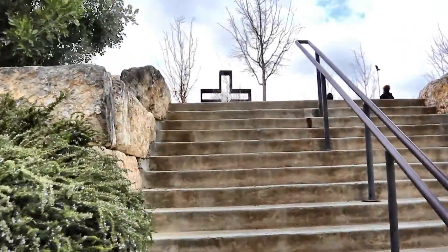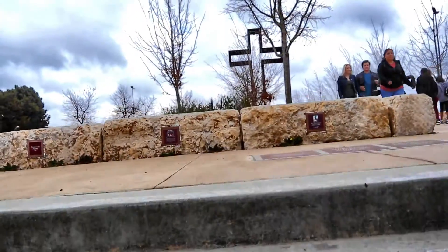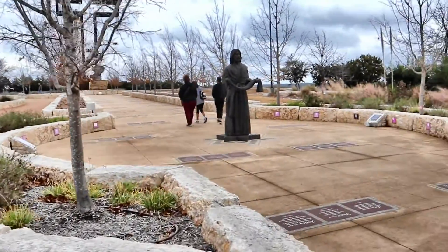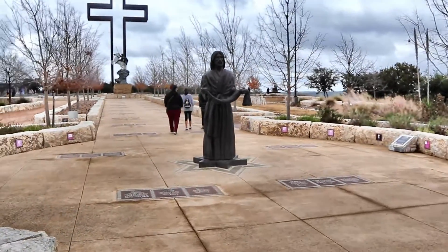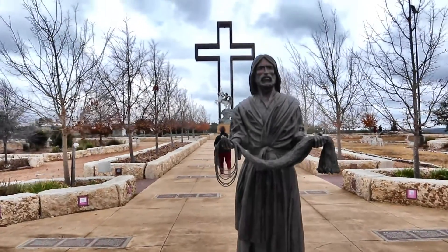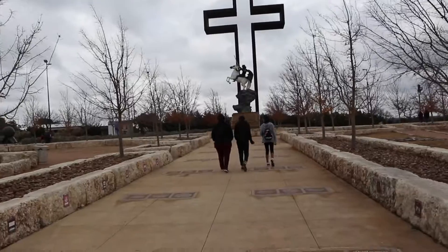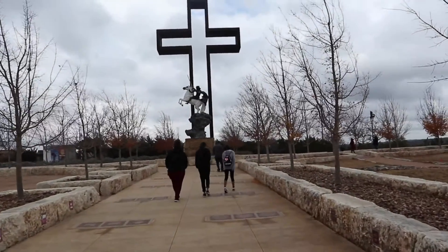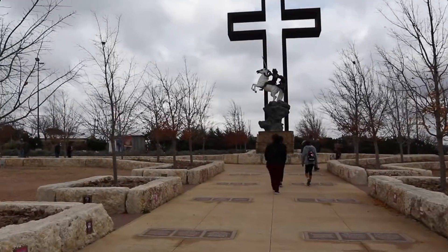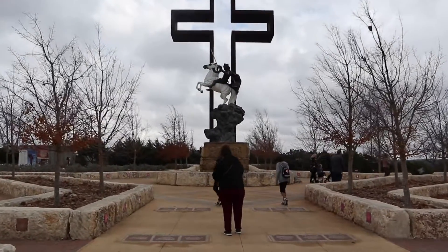There you can see the cross as we approach it. That's the vertical cross. There's a big plaza here and the shape of this plaza makes a cross. For example, standing here, this is the bottom of the cross, and this should be the center of the cross we're coming to.